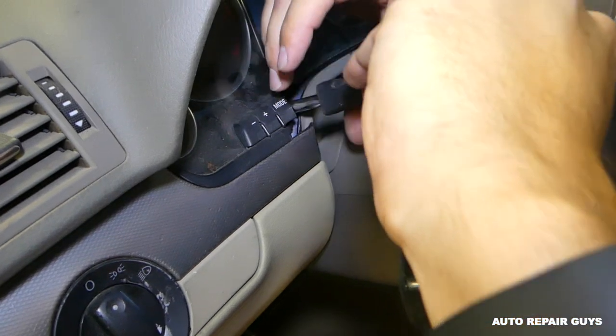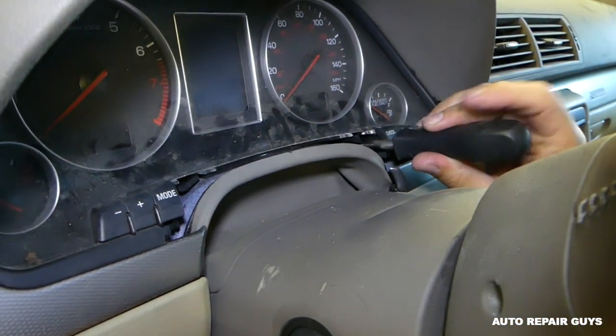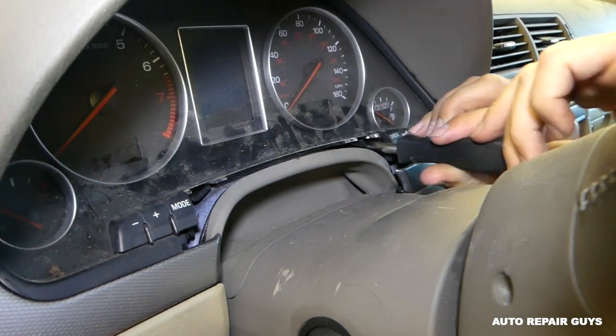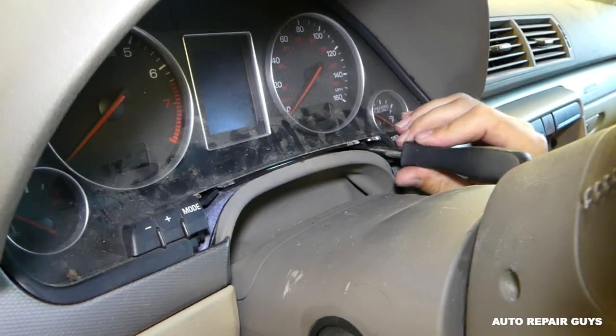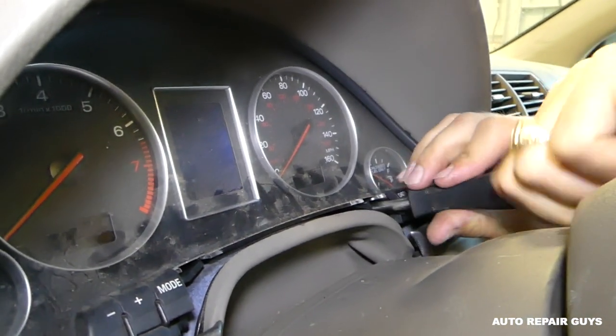One is loose. Then we have another one on this side — it's a little bit hard to find them because they're in there a little bit, but it's doable. Right there.